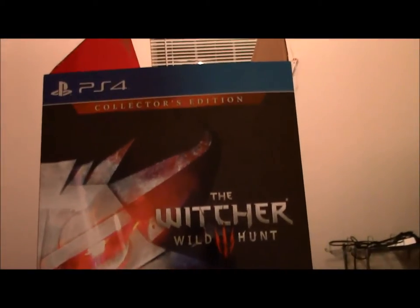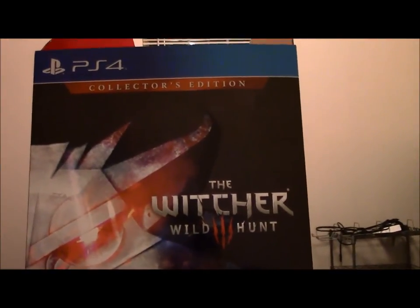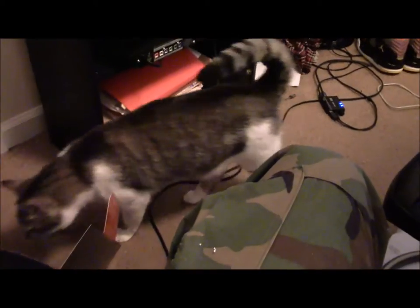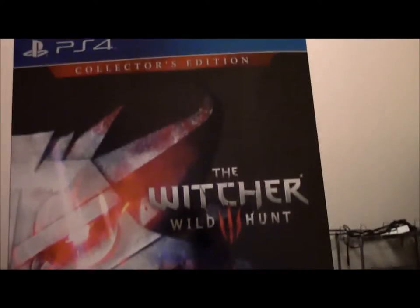Alrighty, for my last unboxing — this big old mammoth of a collector's edition. This is probably the biggest box collector's edition I've ever got. This thing is fantastic, this is what a collector's edition is supposed to be. This thing is lovely, I love how this thing looks.